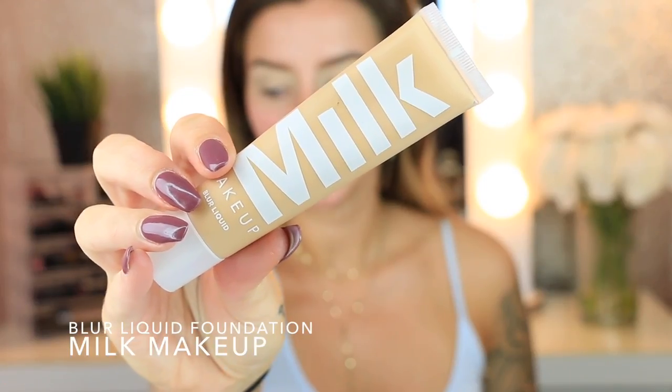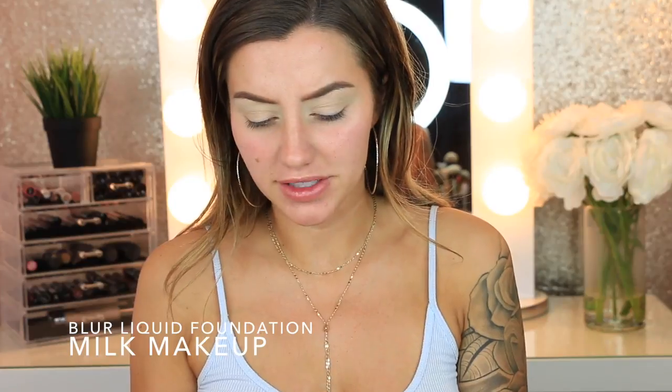The foundation I'm using is the brand new Milk Makeup Blur Liquid Foundation — this is a matte foundation. According to their website, it's full coverage with a matte finish and an ultra weightless, oil-free, silicone-free formula that lets the skin breathe. It's supposed to instantly minimize the appearance of pores and imperfections using blurring microspheres — tiny powder-filled spheres that diffuse light to leave a flawless soft-focus effect.